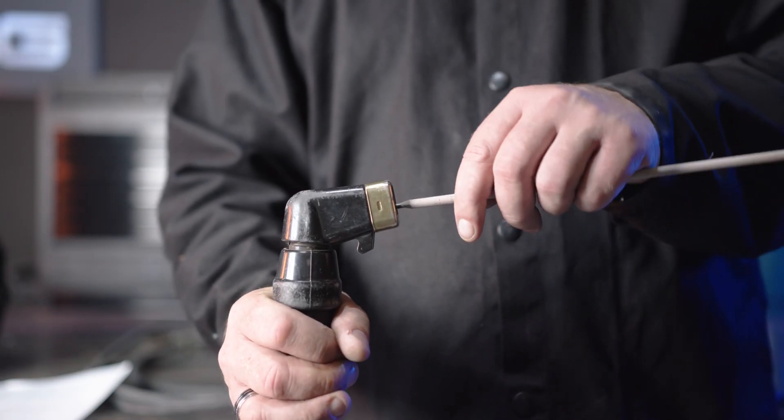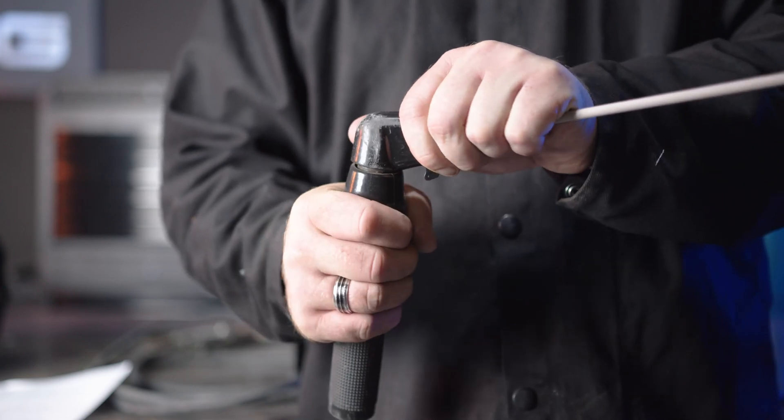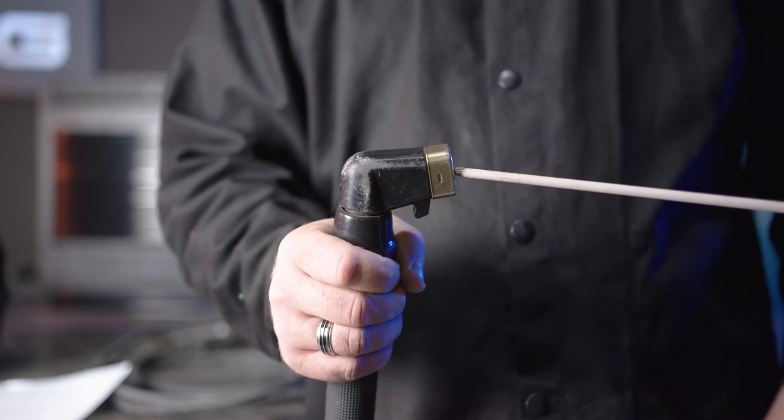To secure the electrode, insert your desired electrode into the head of the electrode holder and tighten by twisting the head clockwise, making sure it secures.